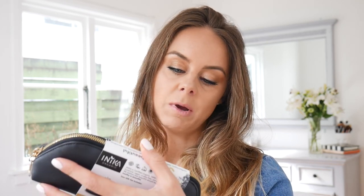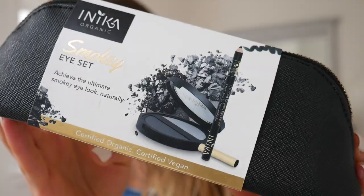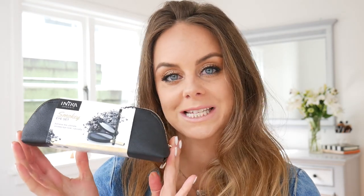Inica very kindly sent me some extra products for a giveaway for you guys — the Inica smokey eye set. In it you've got the pressed mineral eyeshadow duo in 'Platinum Steel,' which has amazing color payoff — a really deep blue and a lighter one — plus the certified organic eye pencil in 'Black Caviar.' To enter, leave a comment below saying how many color ranges of baked mineral eyeshadows there are, tag two friends, and make sure you're following me.